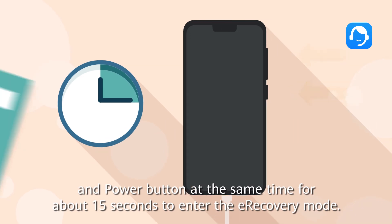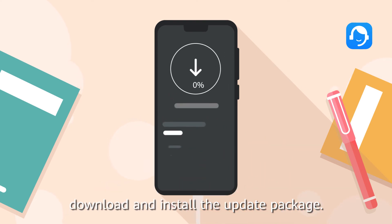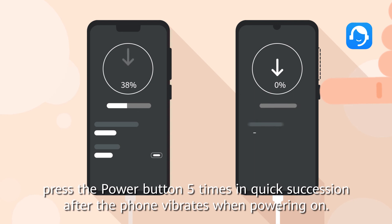Once in e-recovery mode, click 'Connect to Wi-Fi Networks' and your phone will automatically obtain, download, and install the update package. For phones without a volume button, press the power button five times in quick succession after the phone vibrates when powering on.